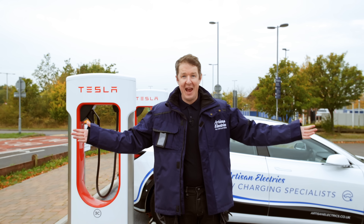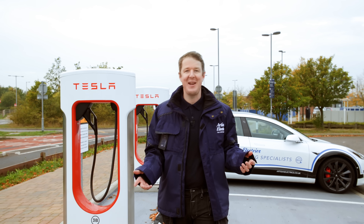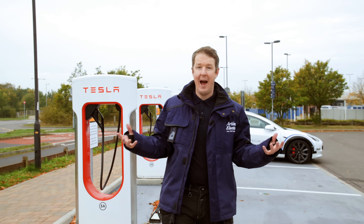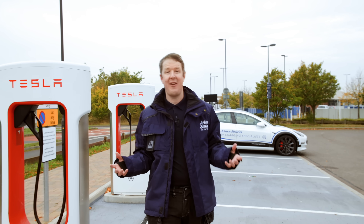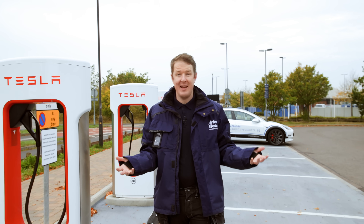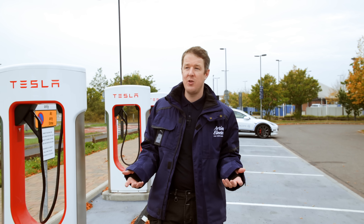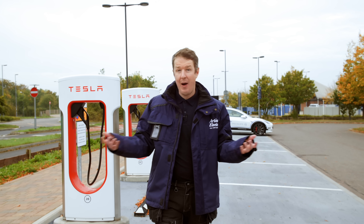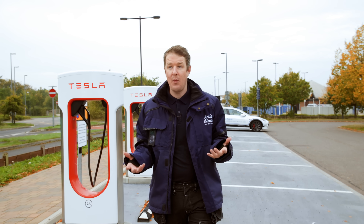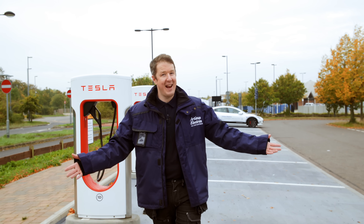So that's it — 10 questions about Tesla superchargers answered. Hopefully that video has been of interest. If it has, please smash the thumbs up, subscribe, and hit the notification bell. We at Artisan Electrics post videos about EV charging and the life of an electrician. If you're a Tesla owner we can install a Tesla home charger or another brand of charger for you. Share the video with someone who might find it beneficial, and leave your comments below if there are any questions we haven't answered. Thanks so much for watching and have a great day.